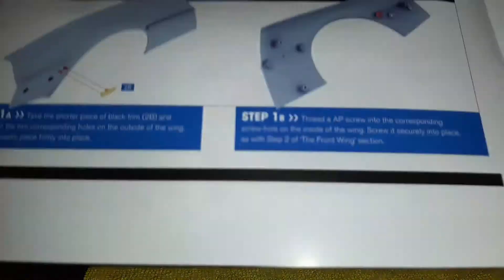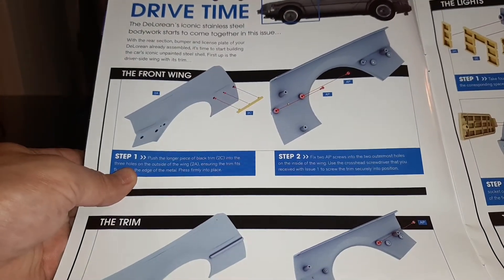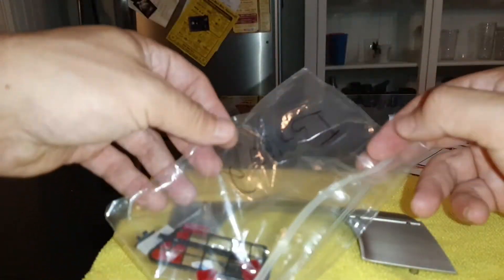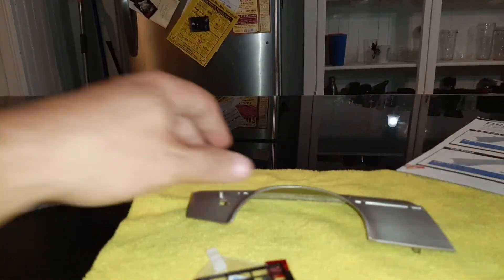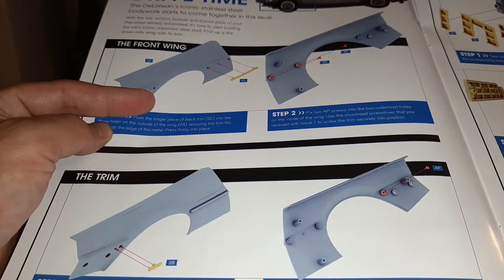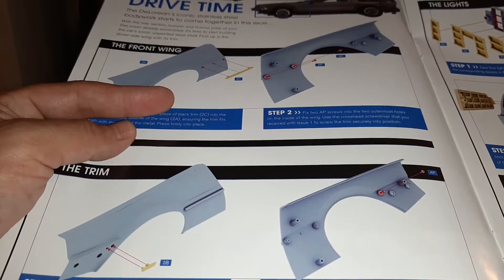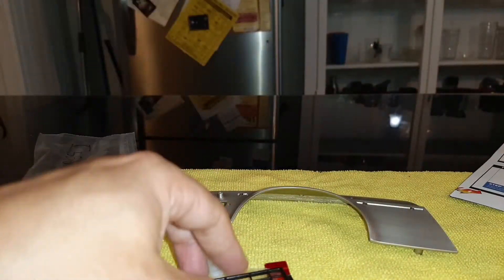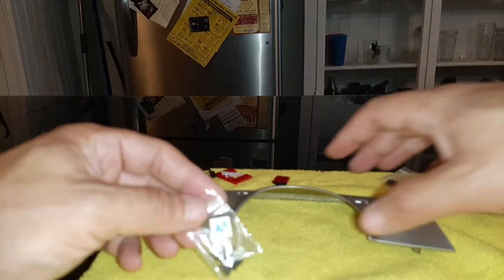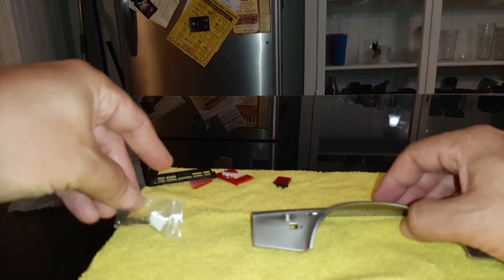Now let's get to it. Here's Drive Time — we're going to do steps one and two, and that requires the fender right here. We're going to pop open the parts kit for issue two. In step one we're going to be putting the long trim piece into the back of the fender, turning the fender over, and screwing the part in with two AP screws. We'll move all the parts we don't need out of the way and put the BP screws aside for a later step, then pour out some of our AP screws.